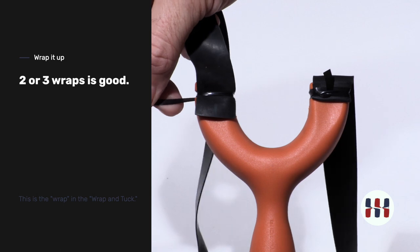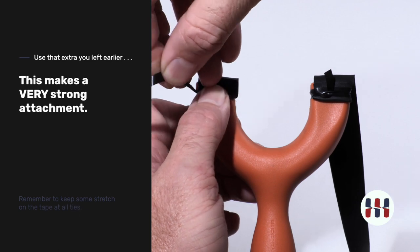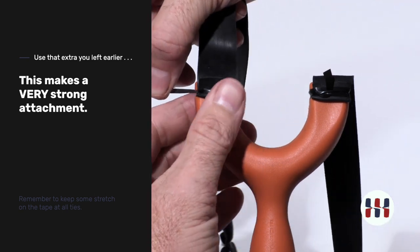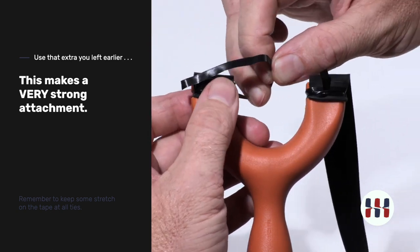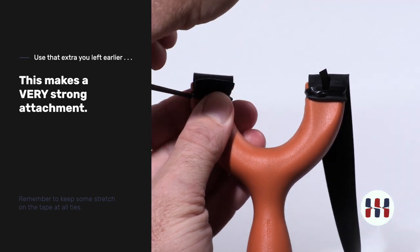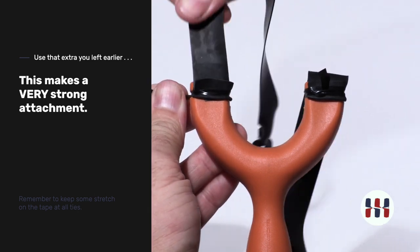Give two more wraps. Then we're going to fold this tag end of the band up and capture it in place. Keep good tension on the band-tying tape the entire process. Give another two wraps. This band is now very secure.